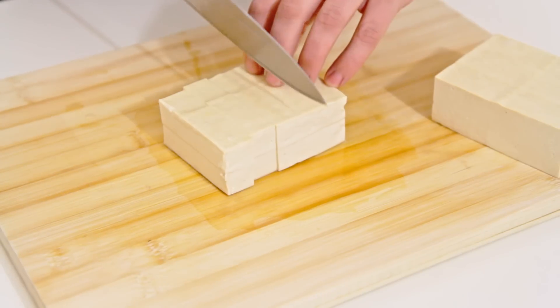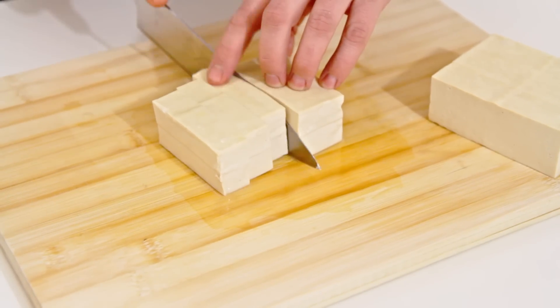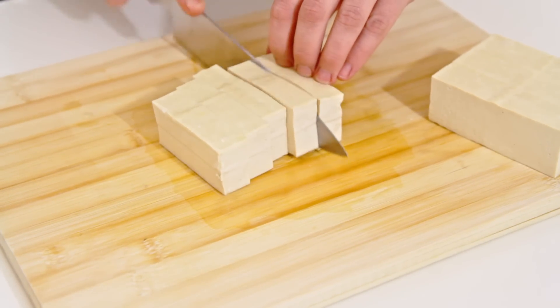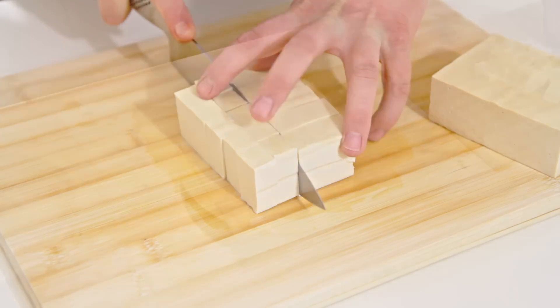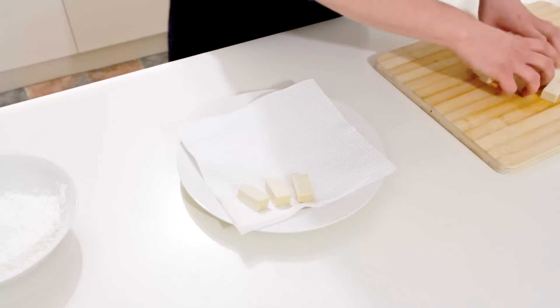All I'm doing here is cutting them into rectangular pieces. You can cut it whatever size or shape you want — you can fry up a whole block if you like, so you can cut some slices into your stir fry, or you can do what I'm doing here and just use smaller chunks.